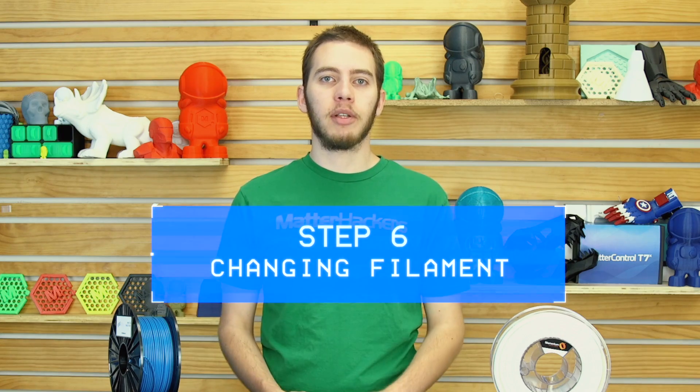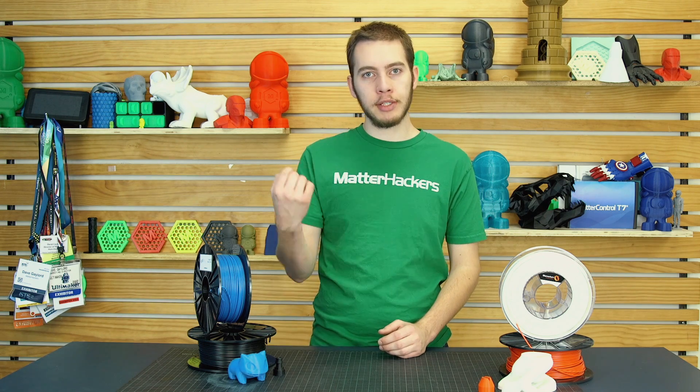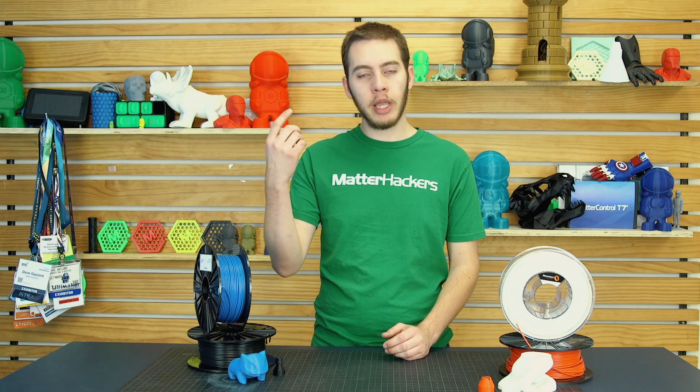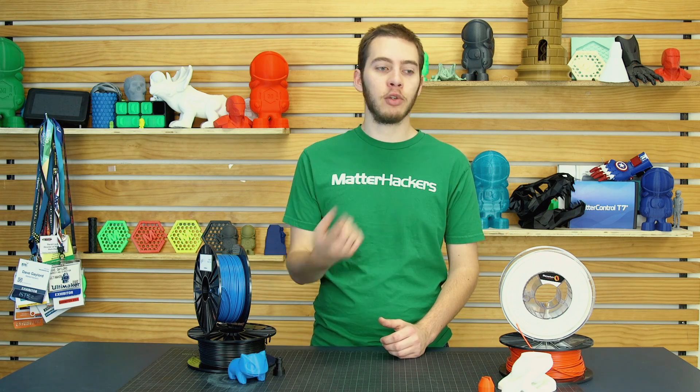Step 6: changing filament. All you have to do is turn it up to the printing temperature — so 250 degrees Celsius — pull out the ASA, put in the new filament, let's say PLA, and just wait until the new color is completely pure with no residue from the ASA or any burnt plastic. Once it comes out clean, you're good to go. If you're changing from another filament to ASA, heat it up to 250 and just push it through.